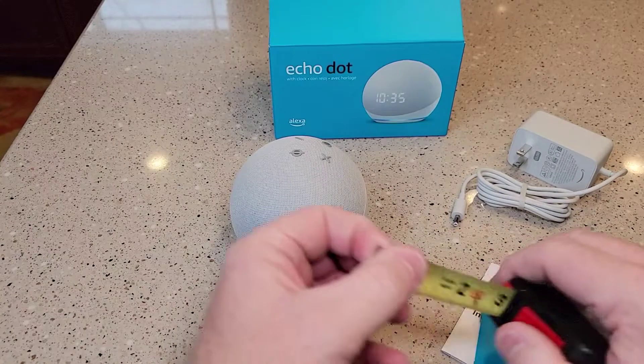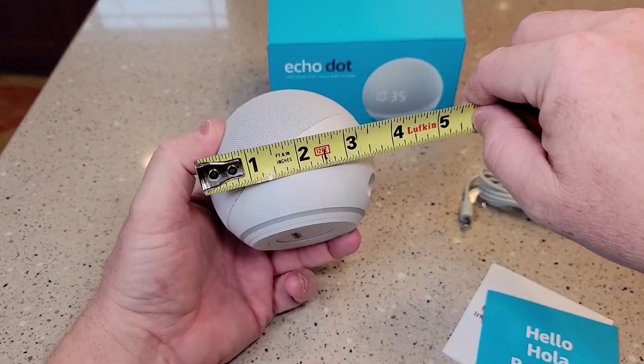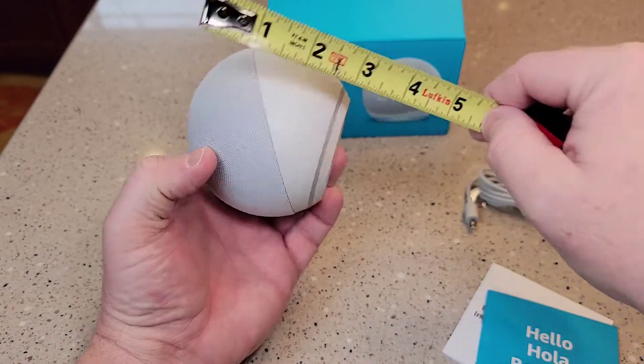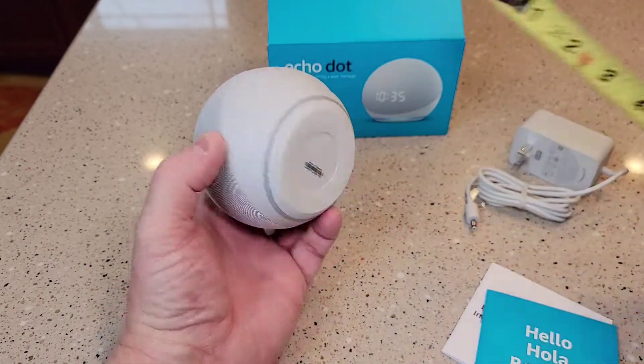So this thing measures just like their other Echo Dot — about three and three quarters. Same with about three and three quarters. The base is about two and three quarters. I like that it's grippy here.